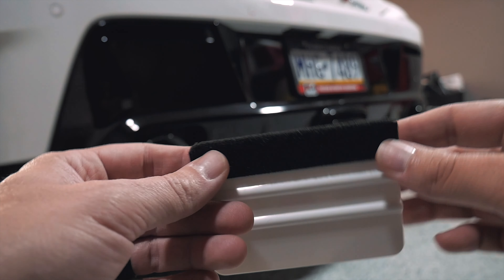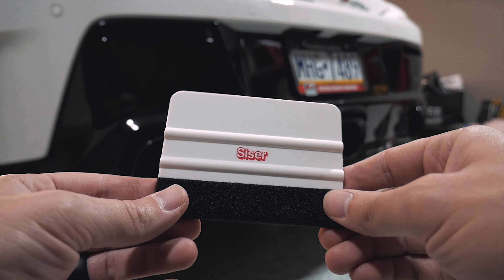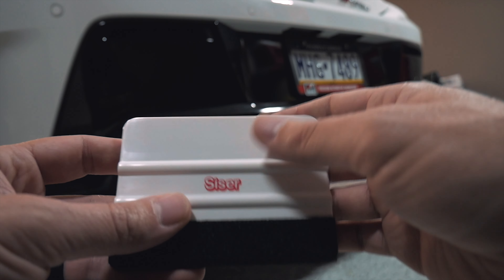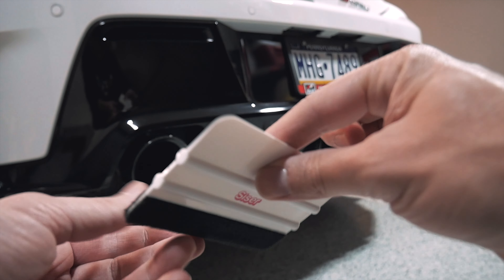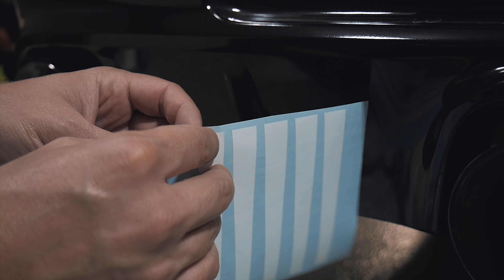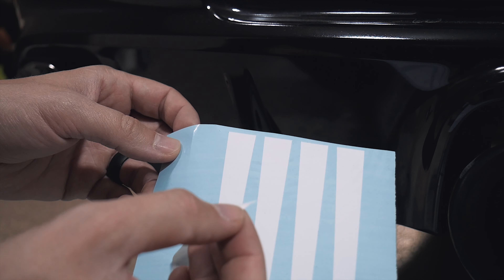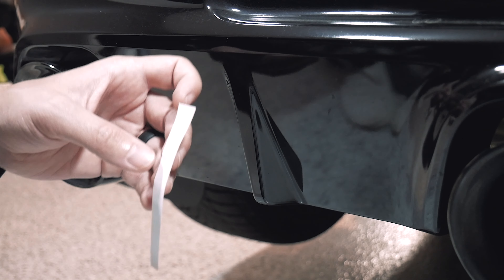I have never vinyl wrapped a day in my life, so this is going to be the first thing close enough to vinyl wrapping. You do need one of these — it's just a little piece of felt wrapped around a piece of plastic so you can push down and squeegee out the air bubbles. Now we're going to peel our first piece of vinyl. The directions say to use soap and water but I think that was just one option — I'm going to try one without that.